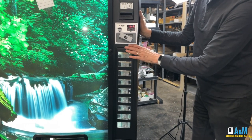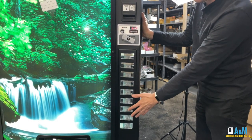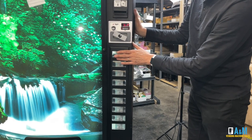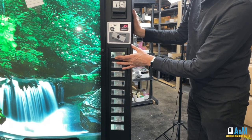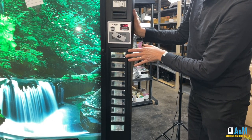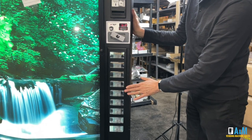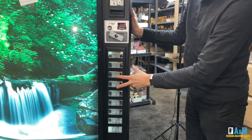Now, if your machine is going to sell everything for the same price, there is a shortcut. Instead of going through each nine or seven selections on your machine, you can set the price of selection button number one by pressing and holding the button. So let's go ahead and make this $1.00. I have selection button one at $1.00. I can copy this price to all the selections by pressing and holding selection buttons three and four for 15 seconds.